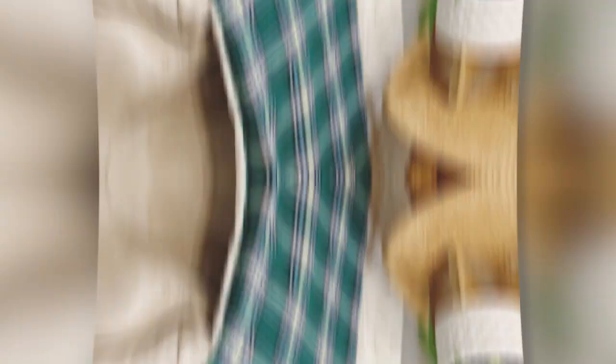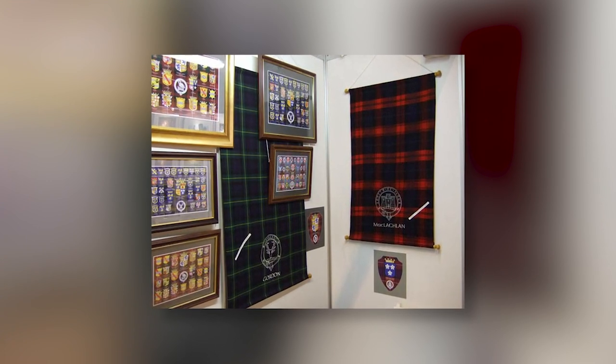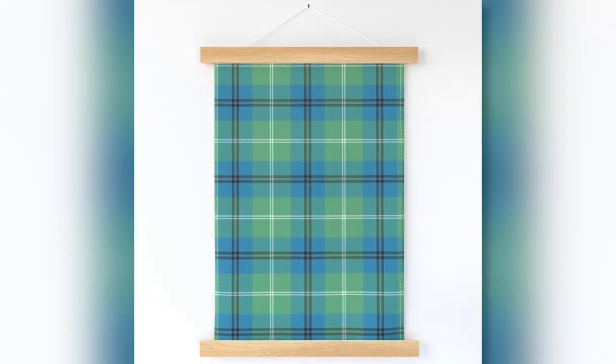I know people who have used it as a throw. I know people who have used it as a wall hanging, where you put it up on the wall and then put pictures on it — crossed weapons, clan design stuff, or family pictures — kind of using it as an art piece in your home.